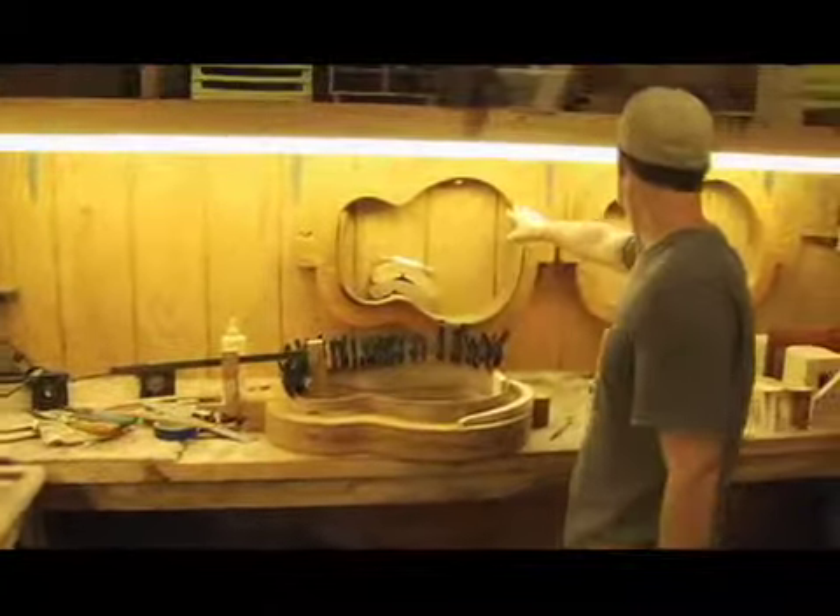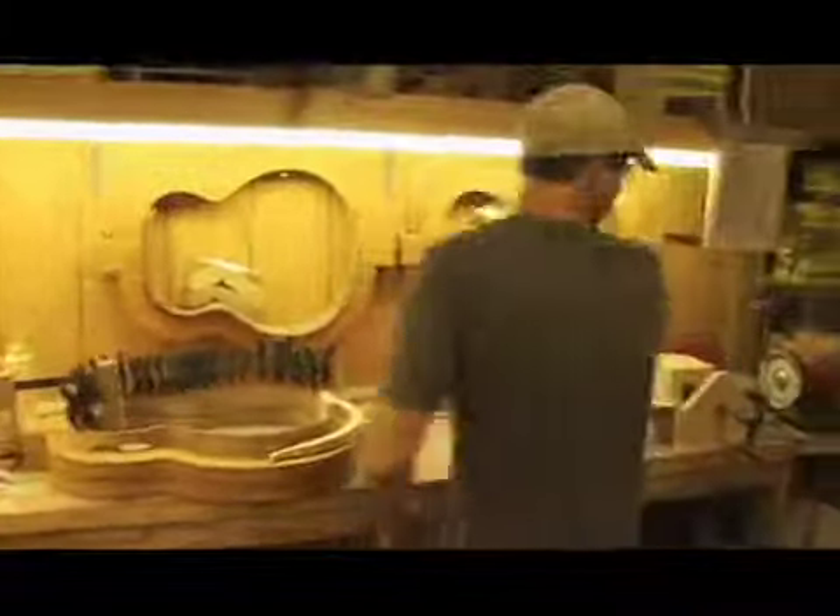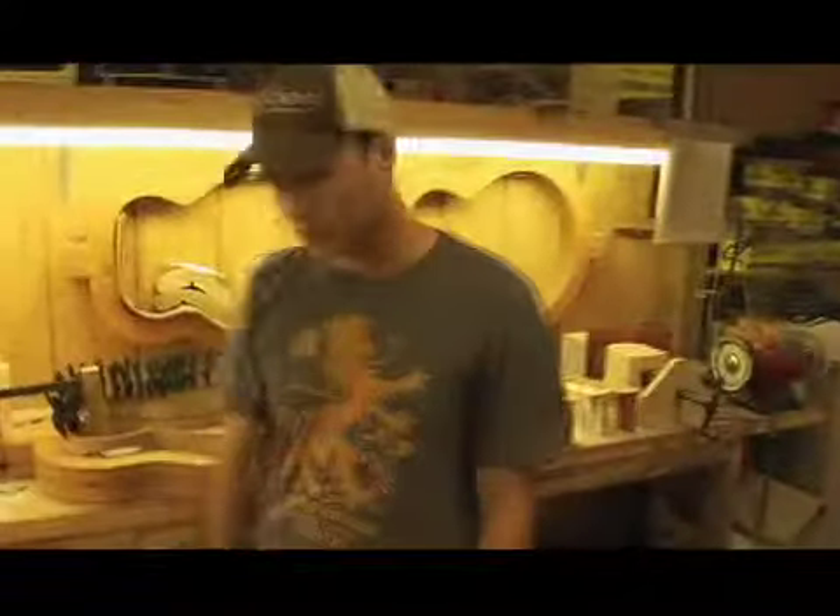This is the Grand Concert, this is the Auditorium, this is the Jumbo, and then the Parlor is somewhere.